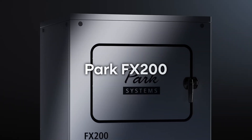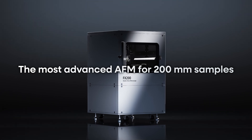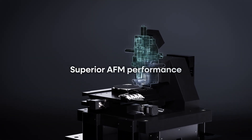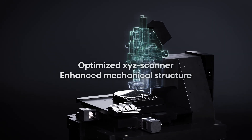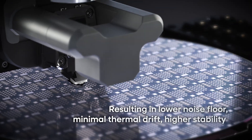Introducing the PARC FX200, the most advanced AFM for large samples, up to 200mm samples. Experience superior AFM performance with an optimized mechanical structure, ensuring minimal thermal drift and greater stability with immunity to floor vibrations.